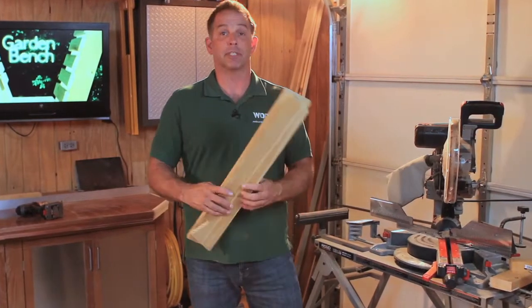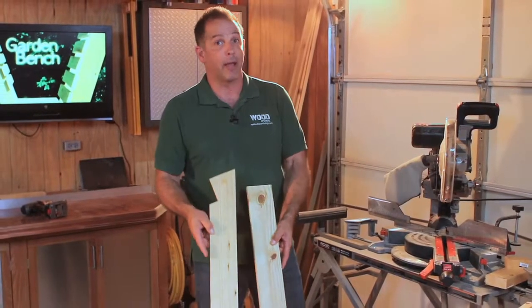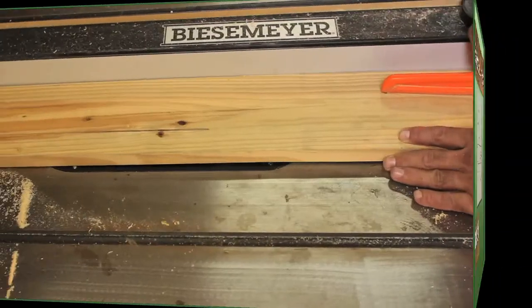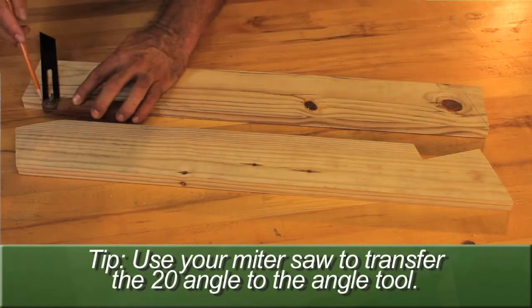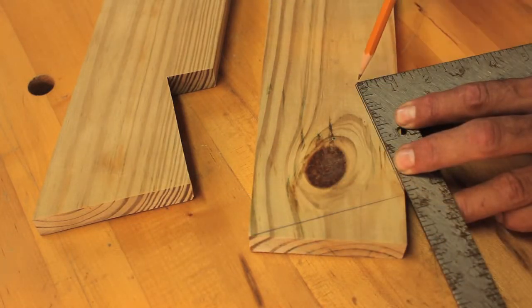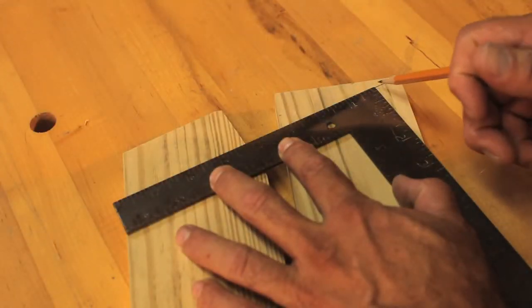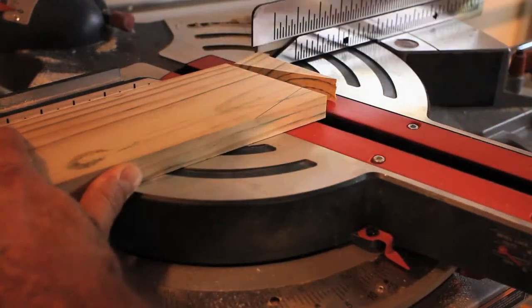Next up, we're going to make the back supports, which are ripped from a piece of one-by-six down to three and three-quarter inches wide. Cut four lengths of one-by-six to twenty-eight inches long, then rip them to three and three-quarter inches wide. Mark a twenty-degree angle at each end of the piece starting at the corners to create the notches that will fit around the base. Use a square to draw a perpendicular line from the obtuse angle, measuring three and a half inches long, then draw another short line at ninety degrees. At the top of the support, draw another right angle at three and a half inches in, then use a miter saw to cut the angles from the ends.